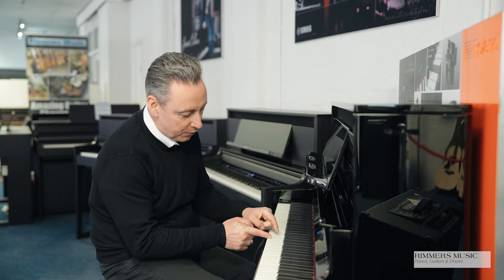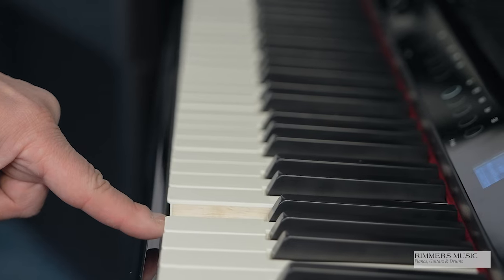Let me tell you about the LX9 keyboard. First of all it's got lovely wooden inserts to give it extra balance to the key. It's got a hybrid grand keyboard action which is new for this LX range — extremely well balanced and designed to react like a grand piano — and it also has haptic key vibration.